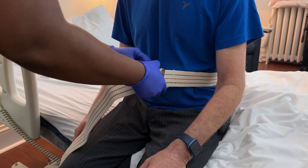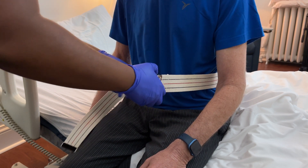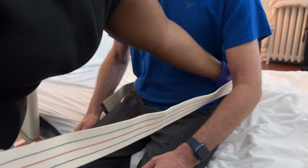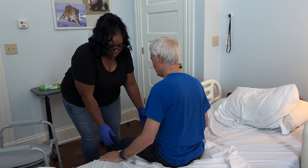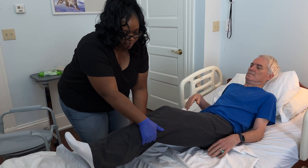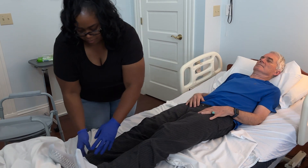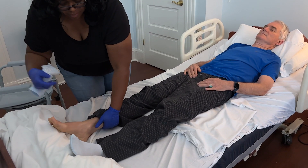This could be uncomfortable. Once your loved one is back in bed, remove the gait belt and socks or slippers. If your loved one can lay down independently, ask them to do so. If they need assistance, have them lay back as you bend over with your knees bent and swing their legs back into the bed. Now that your loved one is back in bed, ensure they are comfortable. Reposition as needed.